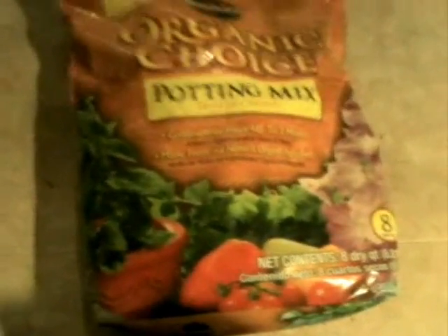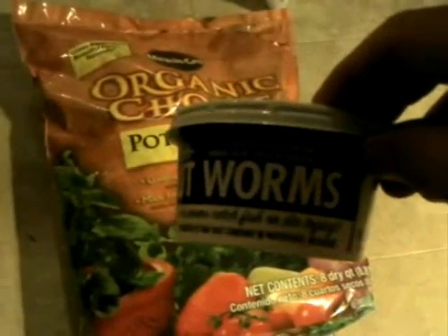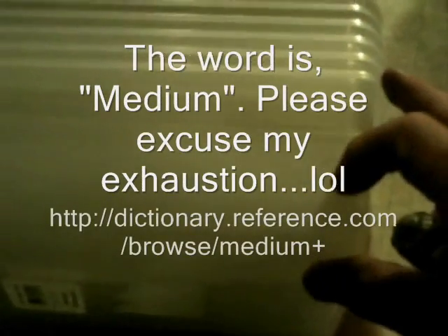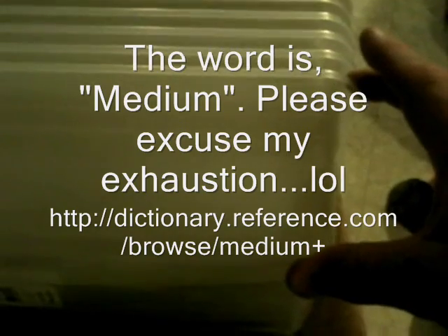I bought some worms — fish bait — and that's what I'm going to use as my starter. It's a very small container, I know. These are the stackable containers I'm going to use. You start out with one, put your medium in the bottom, and then later when it fills up with compost you can put another one on top of it.